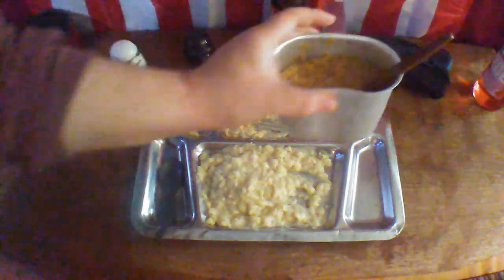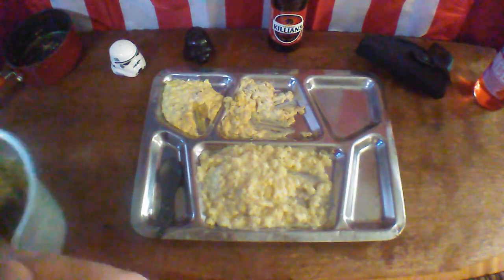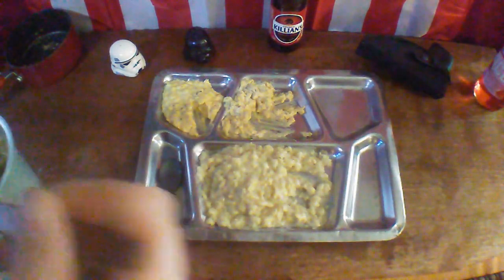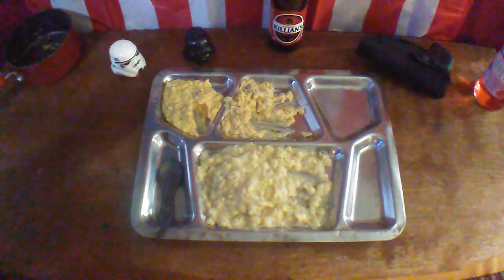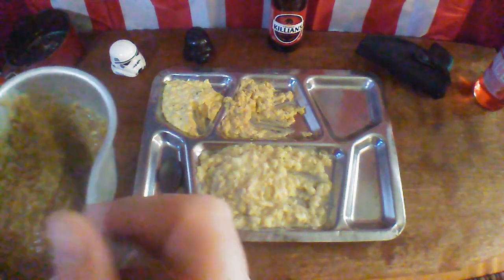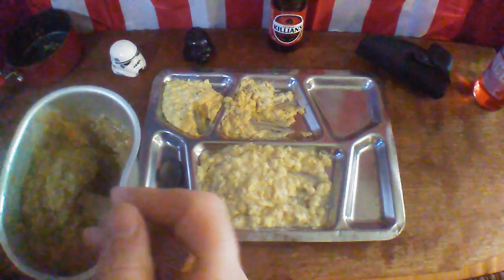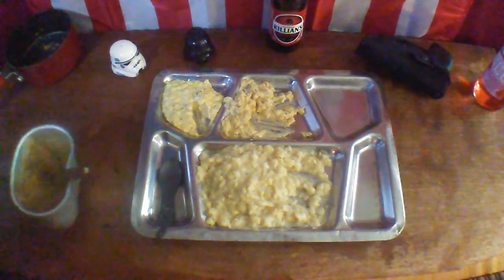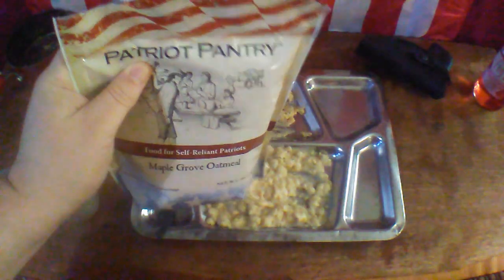I left the melted spoon in the oatmeal here. Look at how thick that is! Oh, that is the most satisfying oatmeal I've eaten, I think. That is good stuff. And even though they all had zipper packs, the oatmeal is the only one that leaves you a chance to get more later.